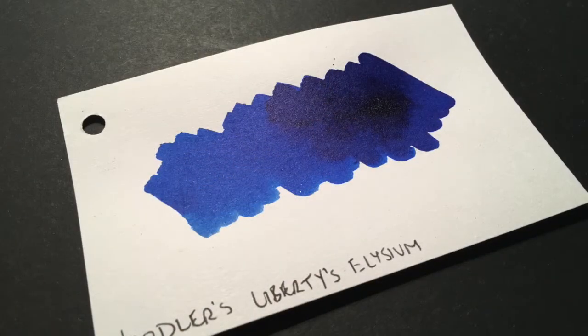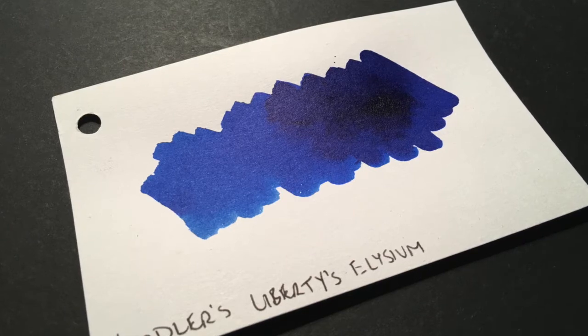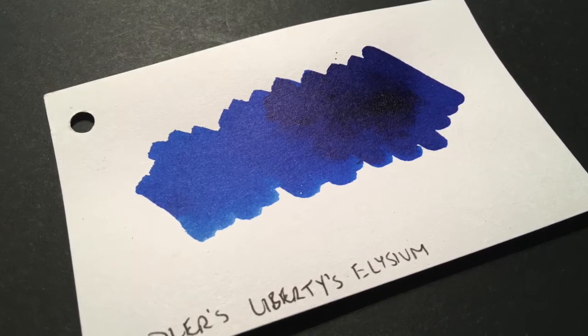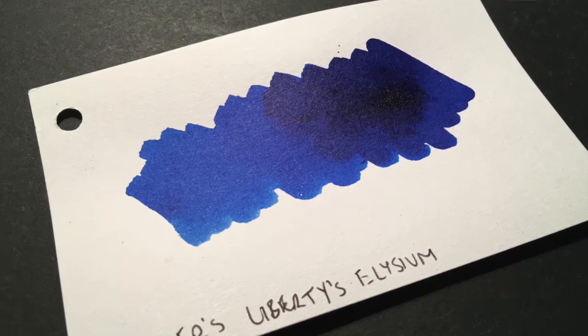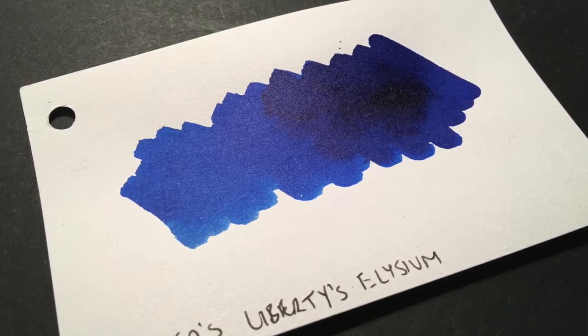This blue was developed with Brian to emulate the colour of the Goulet Pen company, and it's also close to the Noodler's Blue which was the ink they sort of modelled it off. But this has been made to be slightly more bulletproof — or waterproof, or permanent, whatever term you want to use.